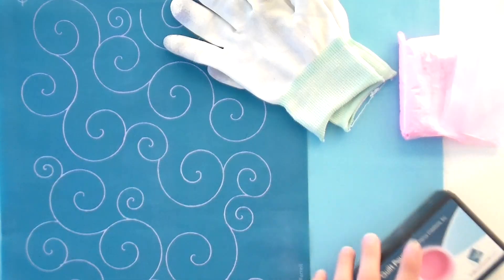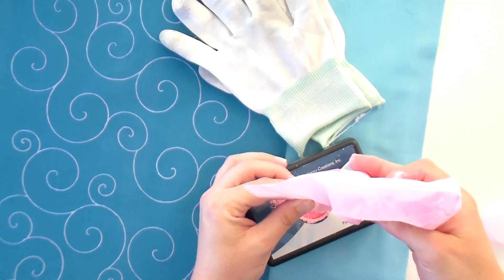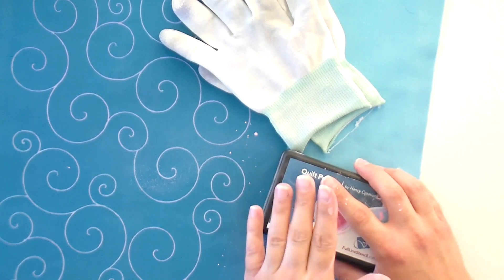It's really easy to see the lines on plain solid fabrics, so this is a great idea to practice on solids or Wonders — you can see the lines, get the pattern down, and then move on. To fill the pounce pad, pop off the stopper, open a little corner of the bag, and fill it up until it's nice and full at the top. Replace the stopper and bang the plastic bottom against a hard surface 50 times — really hard — because that's what gets it fully saturated and pushes the chalk through to the applicator. If you're filling it for the first time, do this process twice.